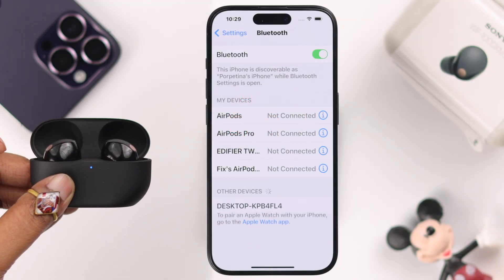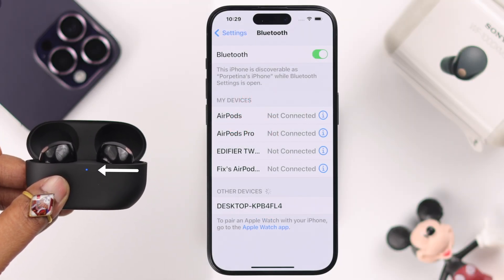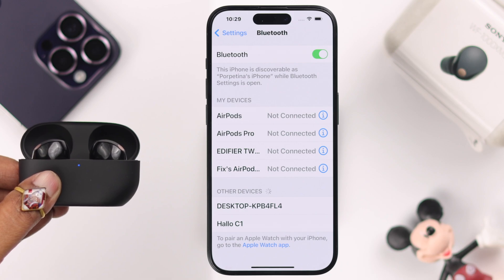Since it's a pairing issue, first make sure your buds are in pairing mode with this blue flashing LED.